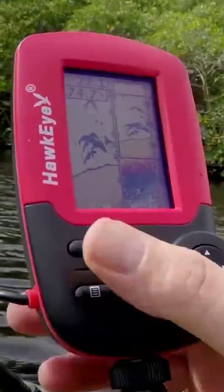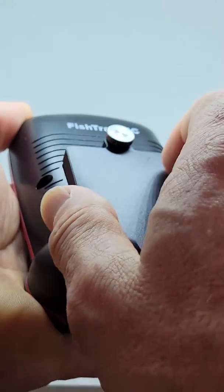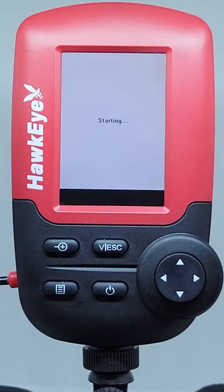Getting on the water with the Fishtrax 1C is easy. Simply install four AAA batteries, connect the transducer cable to the display, press the power button, and you're ready to start finding fish.